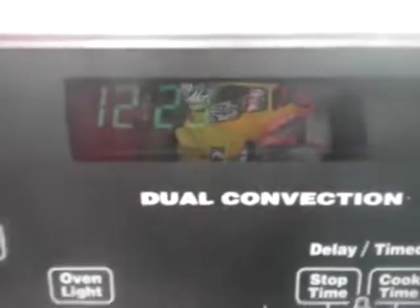It's preheating right now, going through its cycle of preheating. I set it for 300 degrees — I probably should have set it less. But anyway, it's just going to take a little while here.